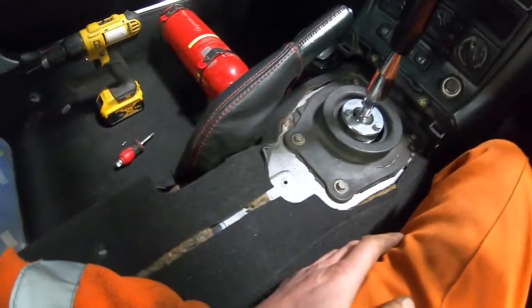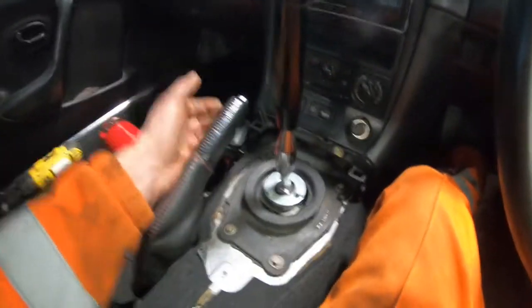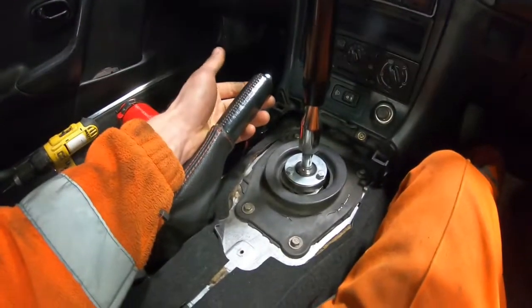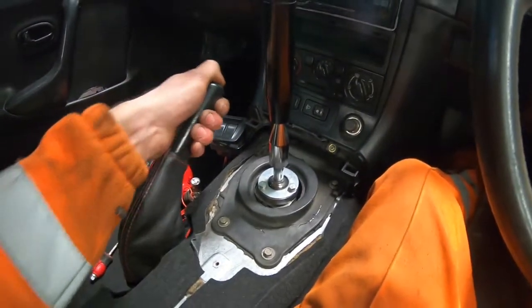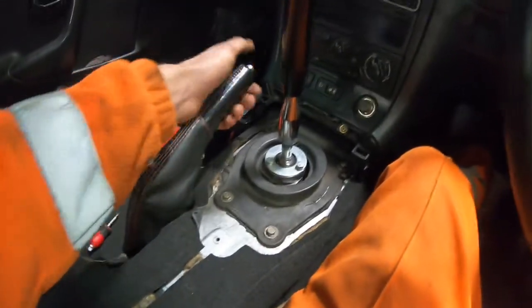So today we're doing one of the last jobs I need to do before I go to drift day, which is a DIY quick release. Every time you come to a corner you want to drag the handbrake, you don't want to be yanking it and then accidentally letting go of it halfway down and driving around with the handbrake on.